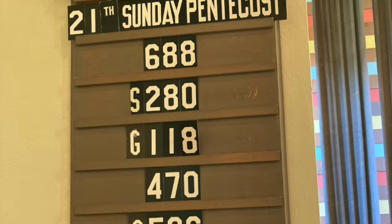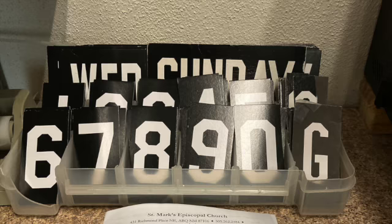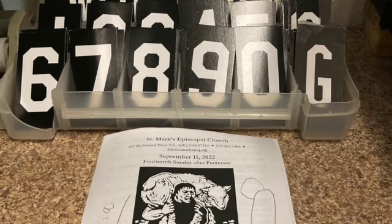Next, remove all the hymn numbers from the hymn board near the pulpit and store them with the other numbers in the sacristy.